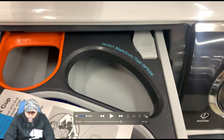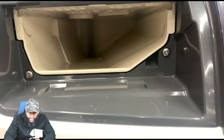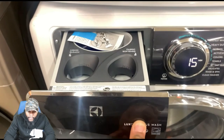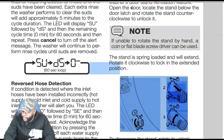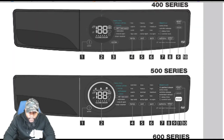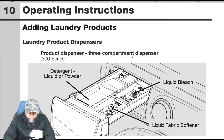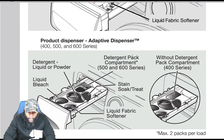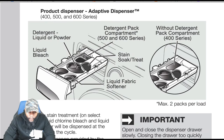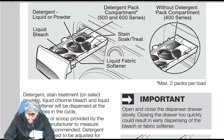You can press the button and pull the whole entire dispenser out — and you can clean it as well, which is a benefit. We're going to dive into the dispenser portion of the owner's manual. Operating instructions — adding laundry products: we have the 600 series. It covers liquid detergent, powder detergent, pods, and all that.